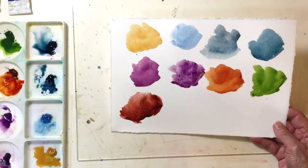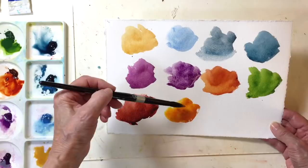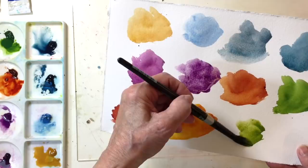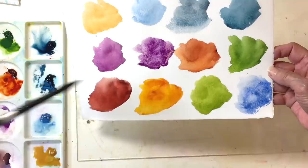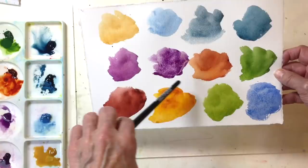A new color from Daniel Smith is Aussie Red Gold, and that's also a beautiful color which I haven't used yet in a landscape. Serpentine Genuine — I'm going to just put that down there. It's kind of similar; it's like a lighter version of sap green. I'm going to try some cobalt blue — that's an obvious one that a lot of people use. I actually don't use it much; I prefer some of the other blues or French Ultramarine, which is another granulating color. These are just some sample colors.